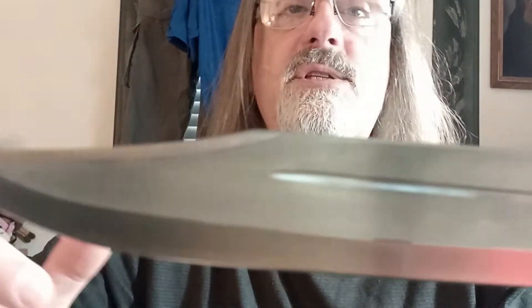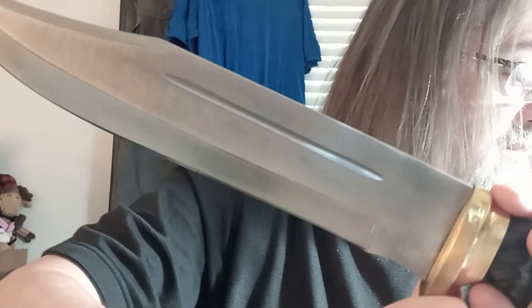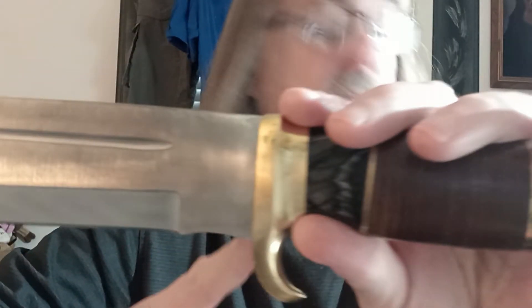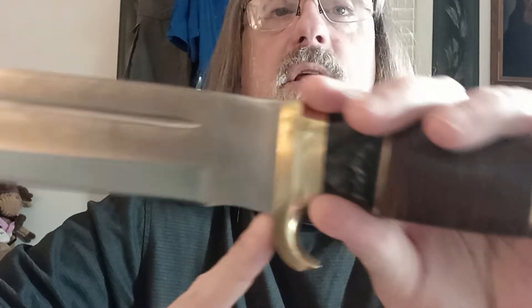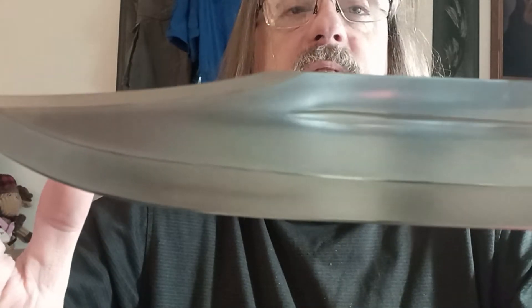The blade does have a saber grind with a fuller on each side. The overall length is 16 and 3/8 inches, and the blade thickness is 3/16 of an inch. It is of course a clip point, and the HRC on this will be 55 to 58.